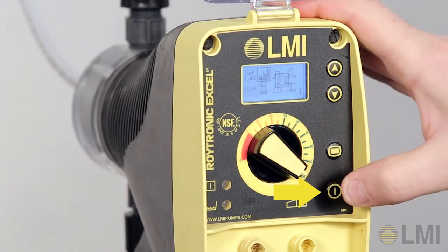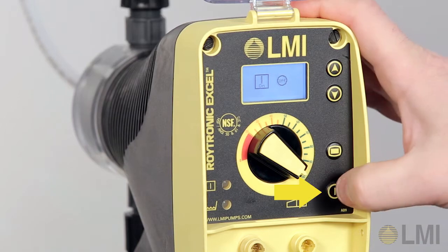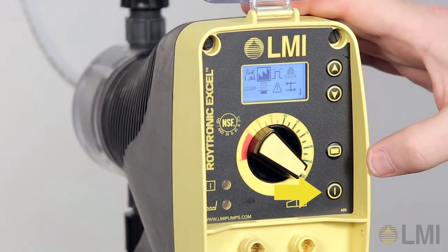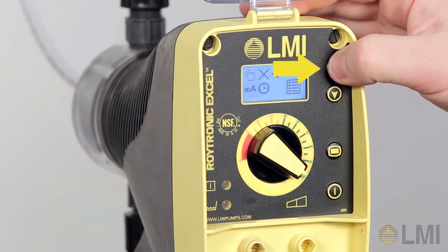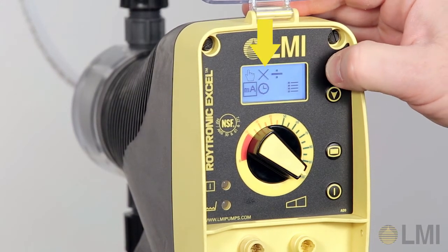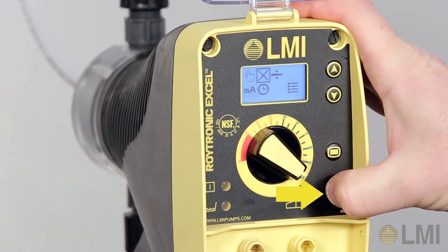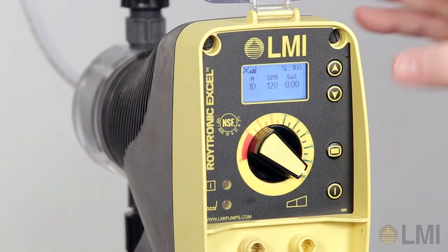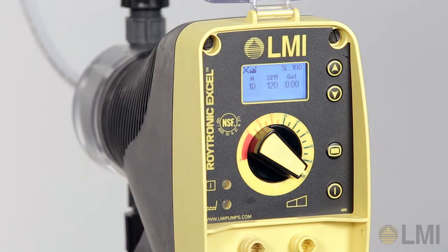Press the power key, then press the up key. Now press the power key. Press the mode key. Now use the up key to navigate back to multiply mode. Press the power key. Press the power key again. The batch accumulate symbol is now present. The pump is now programmed to batch accumulate mode.